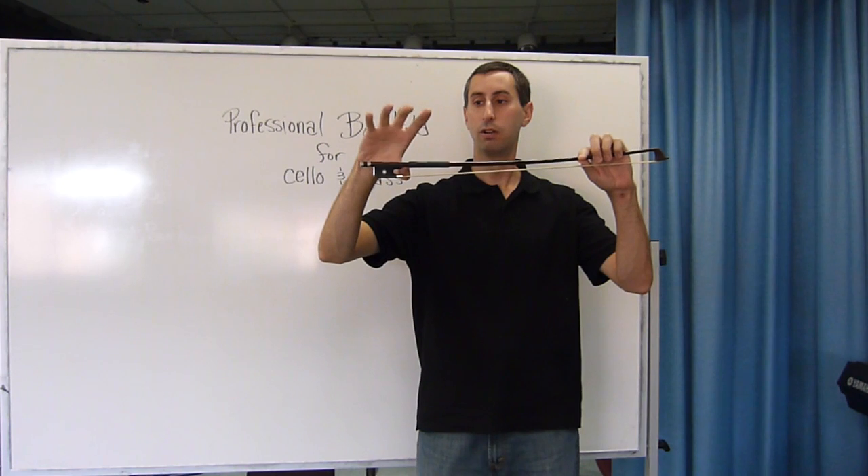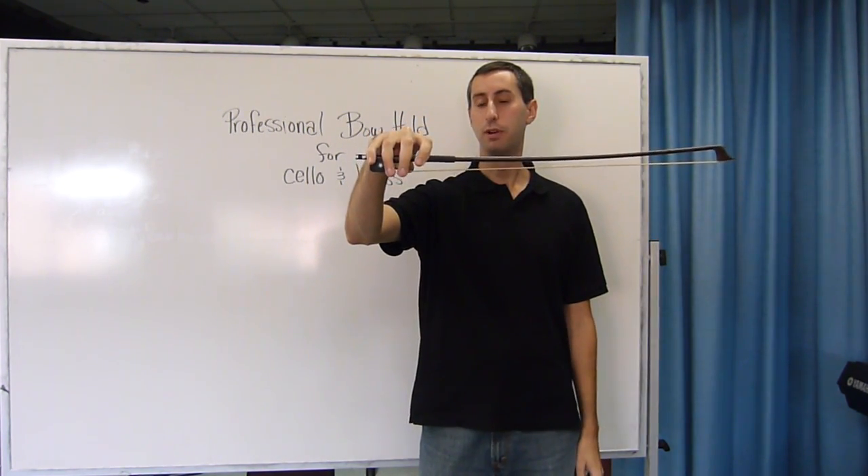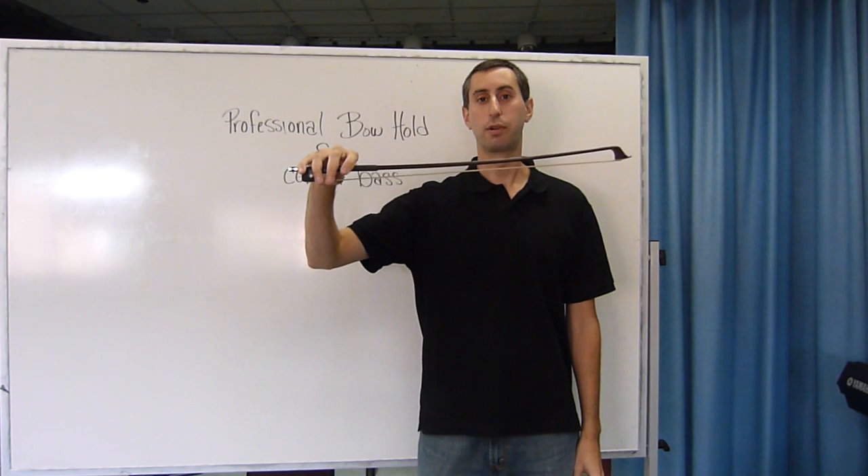It might touch the hair of the bow. Drop your fingers down, making sure they're touching the bow on the first knuckles, and you have your professional bow hold.